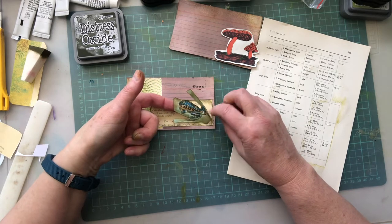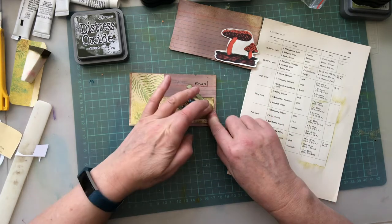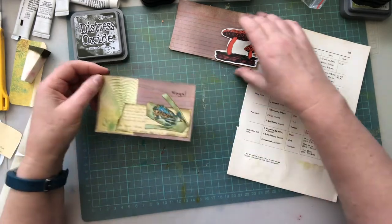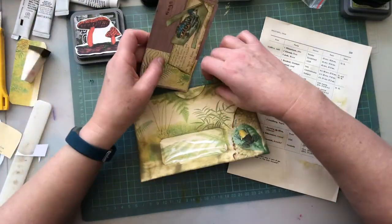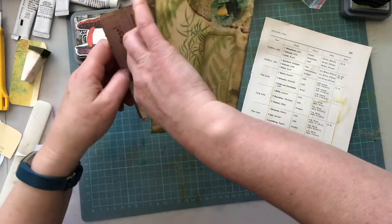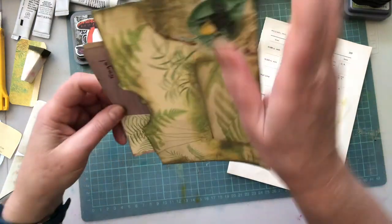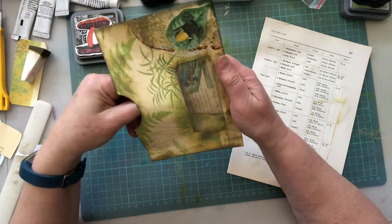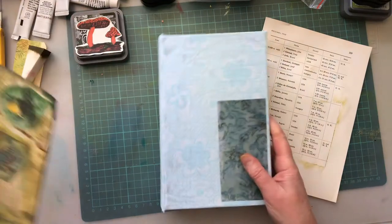Now, where's he going? Here he is — over here. I think I like him over here. There he is. There you go, Froggy. So I would probably put these in here — I don't know if that's where they'll end up going. I might just for now. And that can go in my journal.